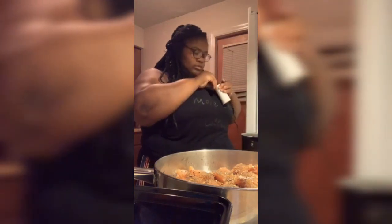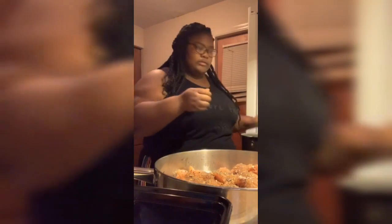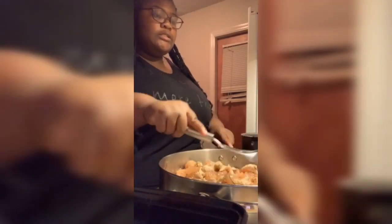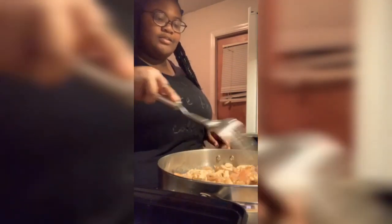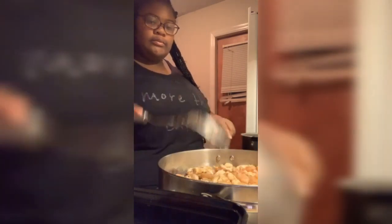I use all these seasonings and just mix them all up together in the pan. I had to turn the heat down and then back up just to mix all them seasonings up. You gotta let that chicken cook good — it smells so good already.